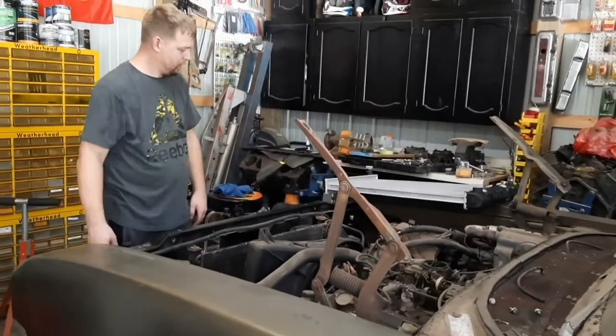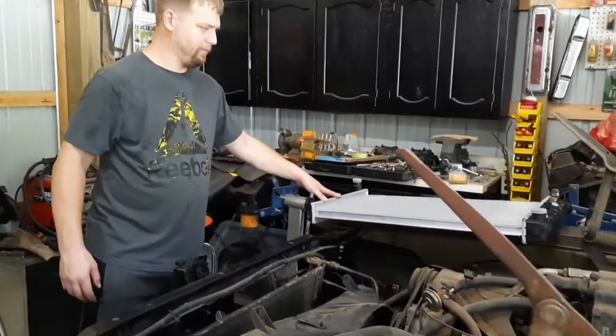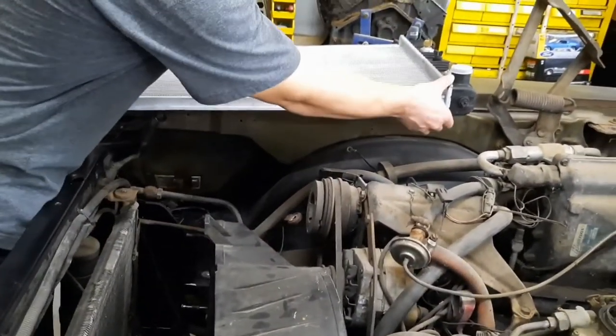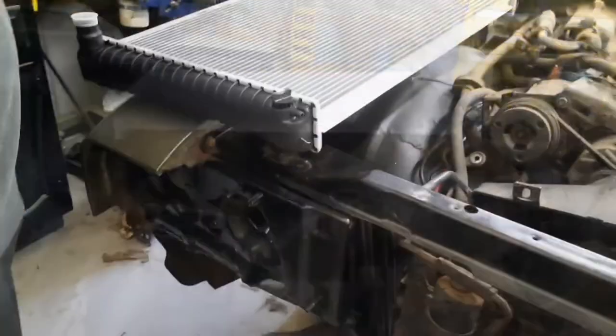Back to working on the Skylark. We're going to try to get this radiator put in. I got it from Rock Auto. It says a factory replacement but the top and bottom are wider than the factory, so I'm going to make some custom mounts temporarily. Try to at least get the hood on.